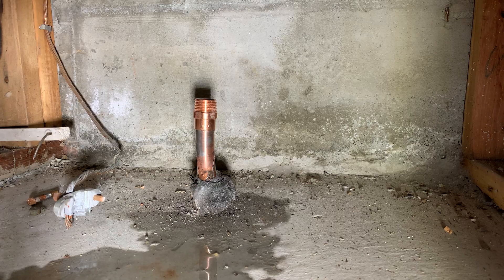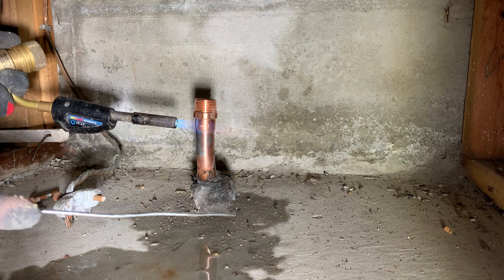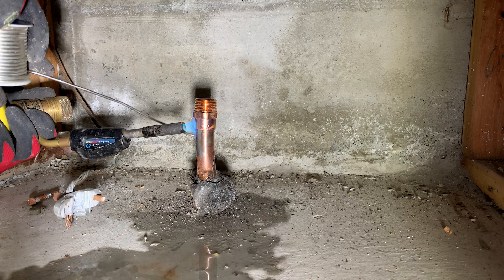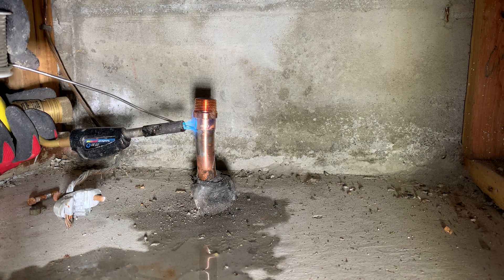PRV stands for pressure reducing valve. A pressure reducing valve reduces the high city pressure to a lower pressure to make it suitable for your house plumbing.